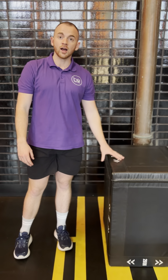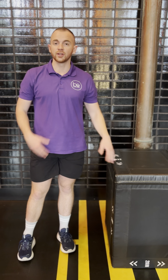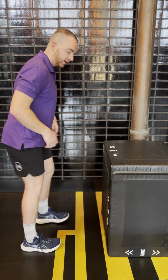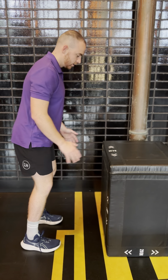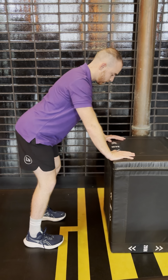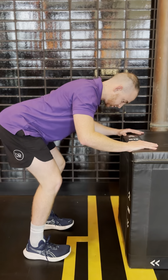For this one you'll need a high box or a bench so that you can set yourself in a good starting position. You're going to need your feet close to the box, your hands supporting yourself, and then get into a hip hinge position just like so.